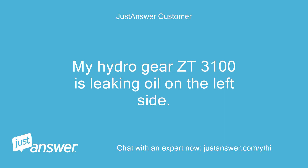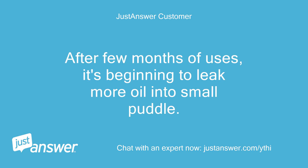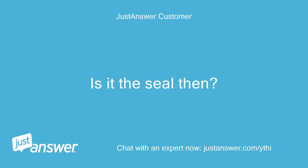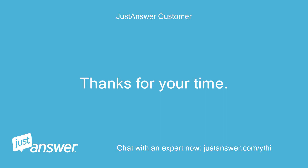My Hydrogear ZT3100 is leaking oil on the left side. At first it was just a small drop, but after a few months of use it's beginning to leak more into a small puddle, and the reservoir is going empty. Is it the seal? If yes, how hard is it for a person with limited mechanical know-how to try to fix it? Thanks for your time.